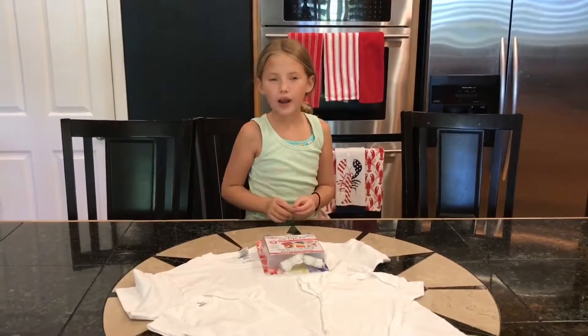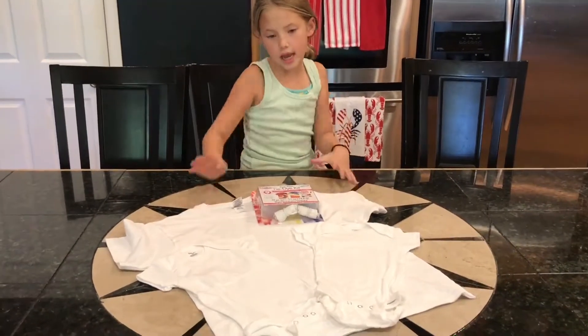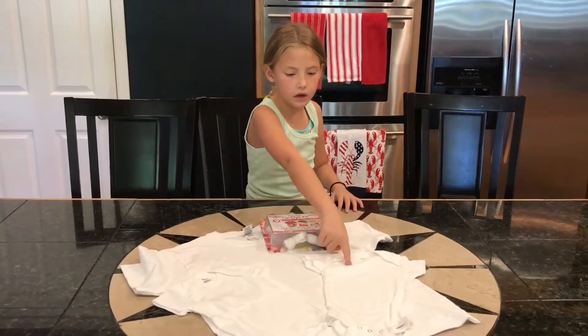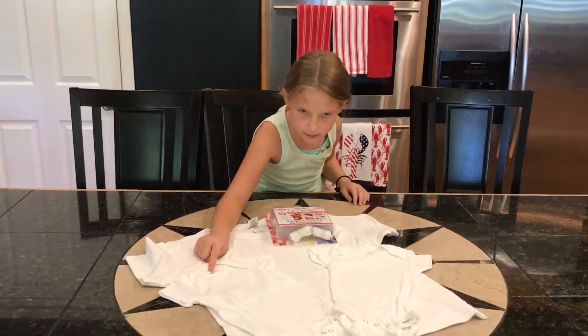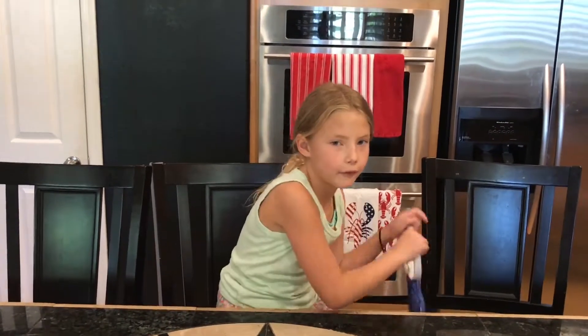Hey guys, CraftyCastion! Today we are going to be making 4th of July clothes. This one's for me, this one's for Zozo my cousin, this one's for my baby cousin, and this one's for my other baby cousin Charlotte. And since it's almost 4th of July, I'm going to put on 4th of July gear.